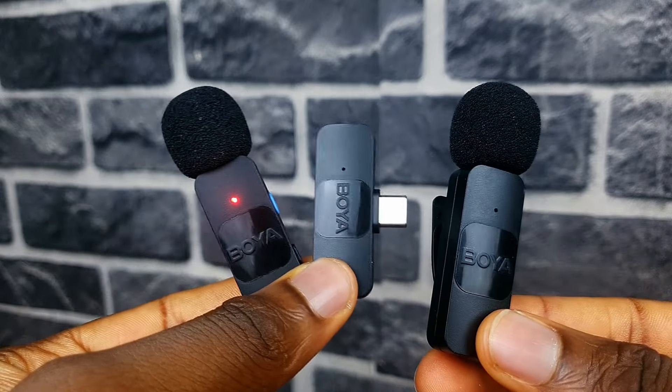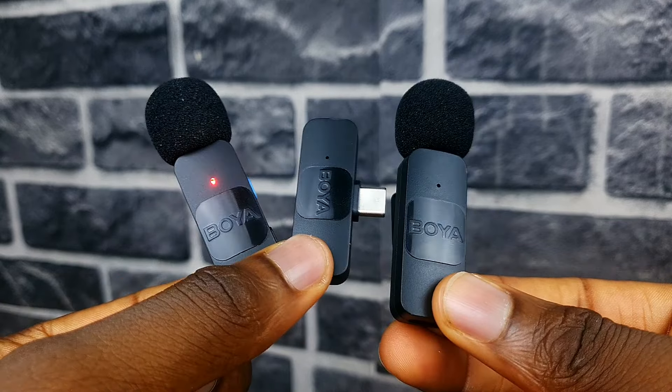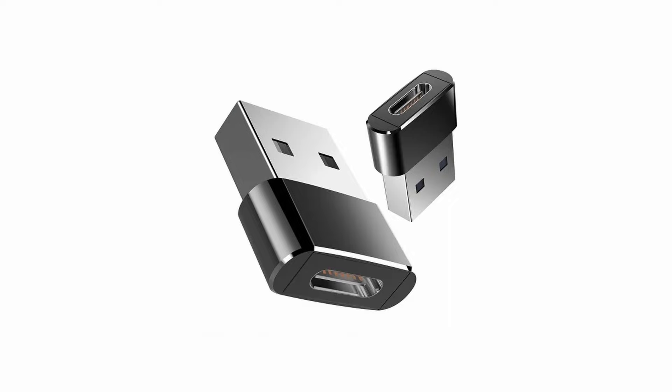This is the Boya BY-V20 microphone. It's a compact wireless microphone specifically designed for Android and iPhones. It can also work seamlessly with your laptop if your laptop has a USB Type-C port or if you use an adapter.